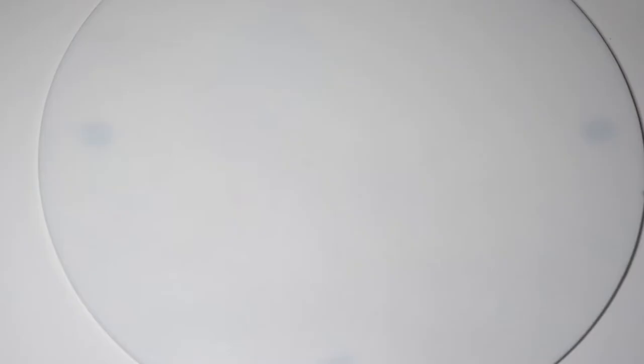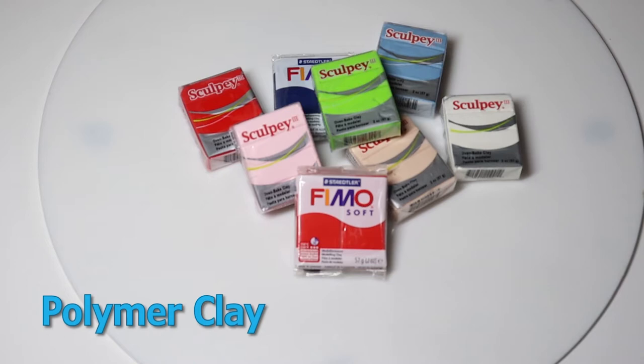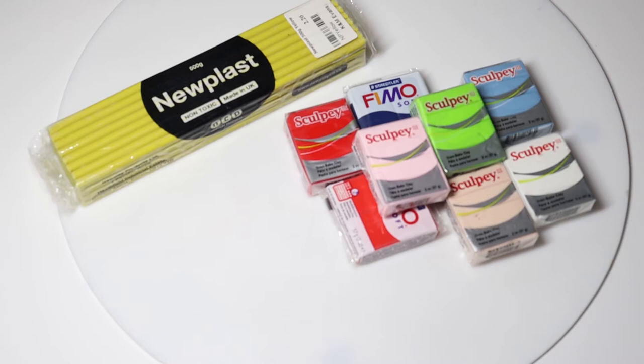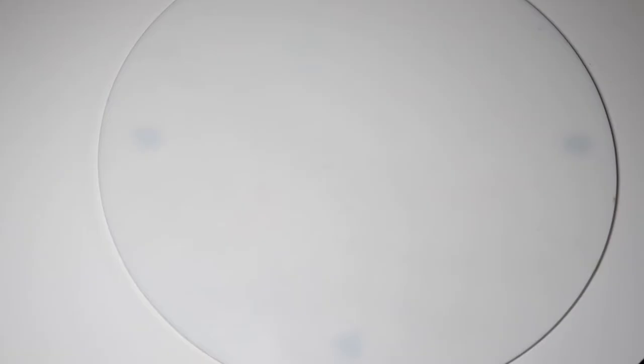The only other clay I use is called polymer clay. It's a little thicker than plasticine which makes it really good for capturing details on your model, so I tend to use this on the more important parts of a character, like the character's head. Now polymer clay is a little more expensive than plasticine. A block of each costs around the same but you can see the size difference here. That's why I would definitely recommend using plasticine if you're starting out. We'll also be using a little bit of aluminium wire and you'll also need some safety glasses when using wire.